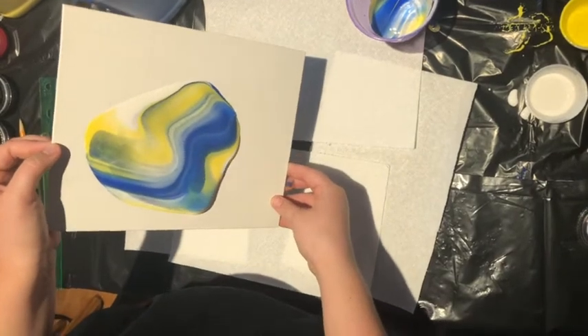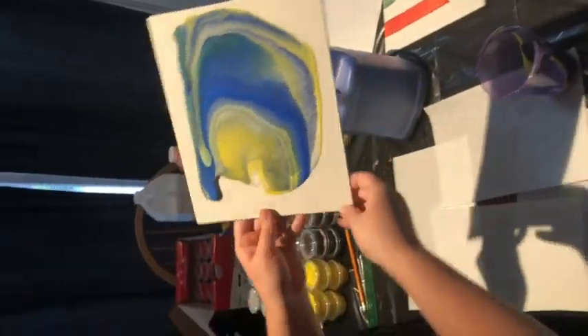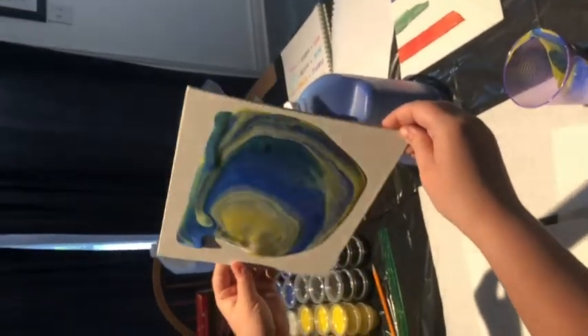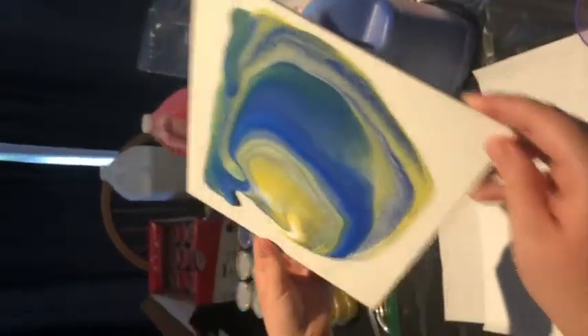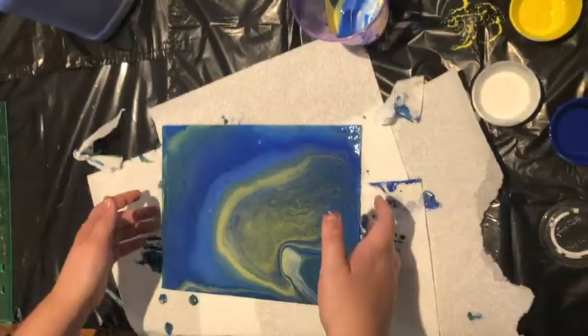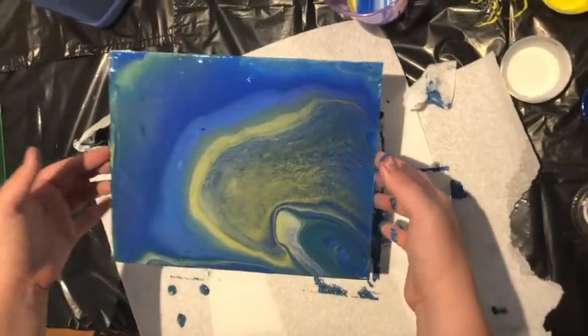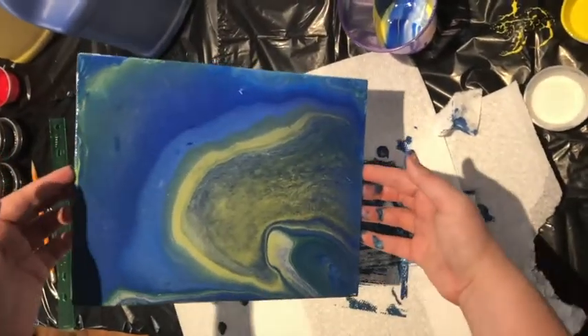This can take a little bit of time, so it's important that you're patient. It's a great time to practice breathing and mindfulness. To make sure the paint got to all the edges, I found it helpful to hold the corners of the canvas and tap it down onto the paper towel. Once you're finished, leave it overnight to dry and you should have something that looks like this. Thanks for watching!